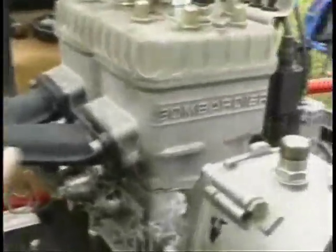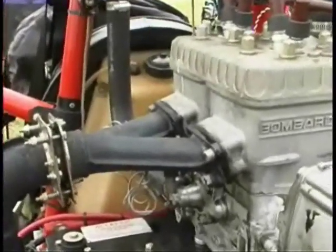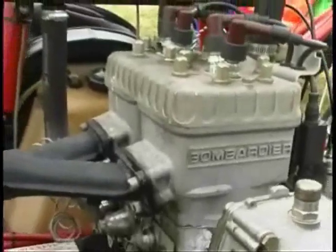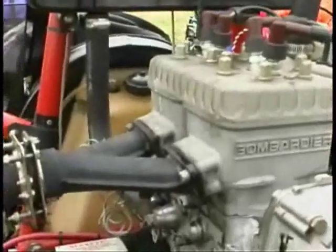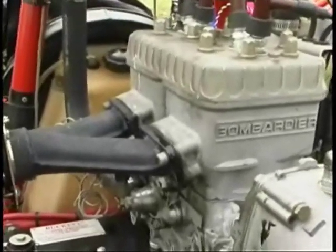This exhaust gasket here is leaking. There are two things that could cause this: one is that the exhaust system has been removed and replaced and the gaskets haven't been replaced, because you can only use these gaskets once — they're compressed. The other possibility is a spark plug going bad, or there could have been a cold seizure and the fuel isn't burning efficiently on one side, causing it to leak into the exhaust system.